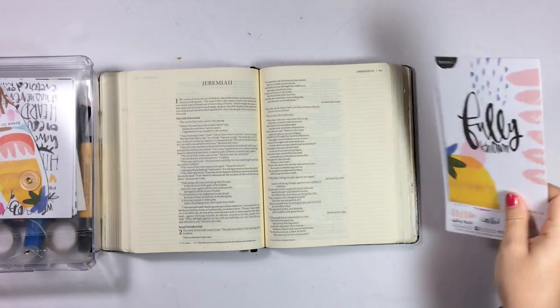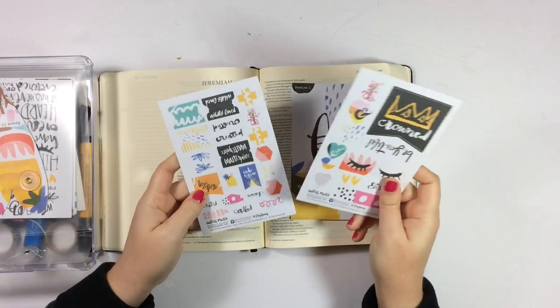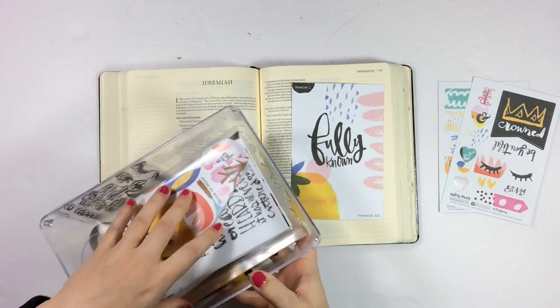Hey everybody, Jalene here, back with a brand new Bible journaling process video. For this week's video, I'm going to be doing session one in the brand new Only One You devotional kit from Illustrated Faith and Dayspring.